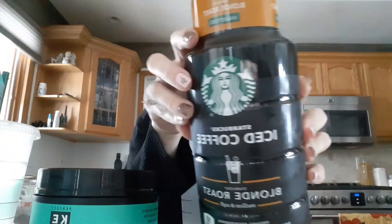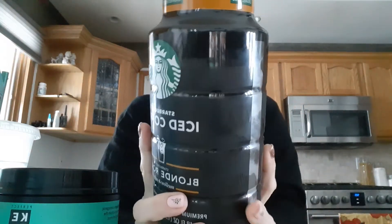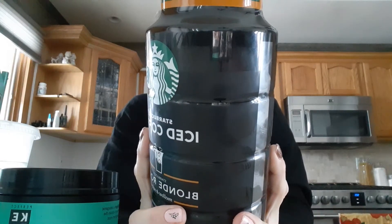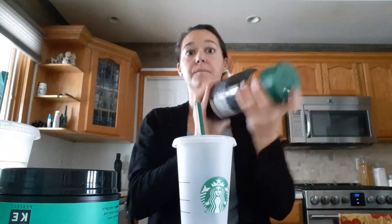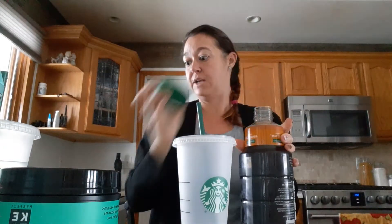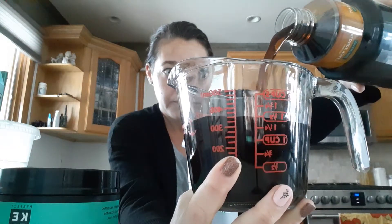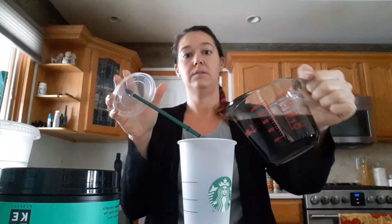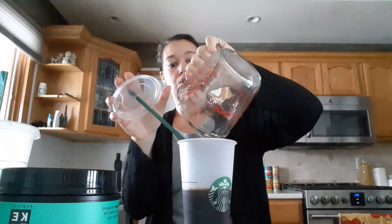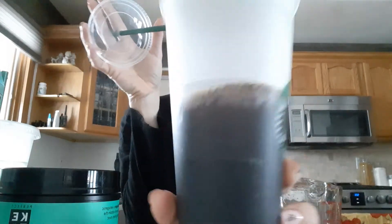The first thing I'm going to put in is 12 ounces of the blonde roasted unsweetened Starbucks iced coffee. The nutrition facts on this for 12 fluid ounces is 10 calories, two carbs, and one protein. I'm just gonna shake it up a little bit. So 12 ounces on a Starbucks cup is almost to the last line there if you want to measure it that way.